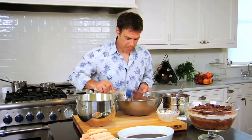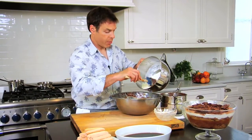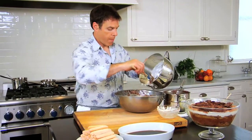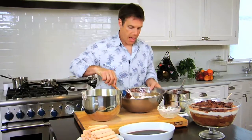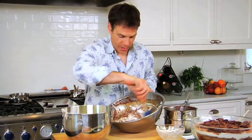Now I'm going to take my meringue — this was made with a little bit of sugar and the whites that were left over from when I separated my eggs. I'm going to add about a third of the egg whites and fold those in, and this I can be a little bit less gentle with.